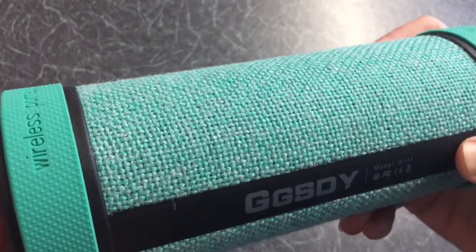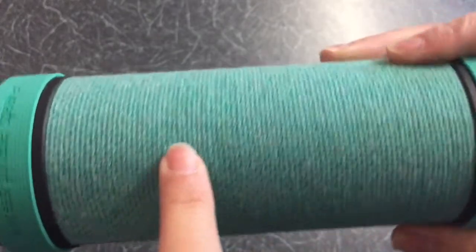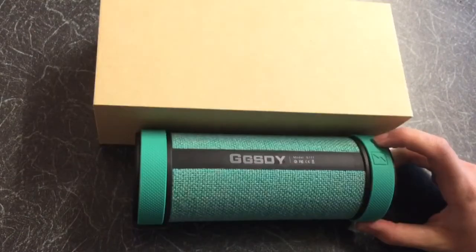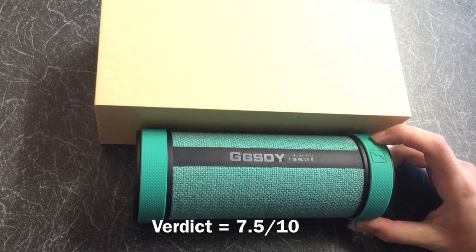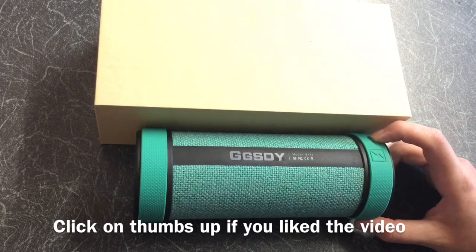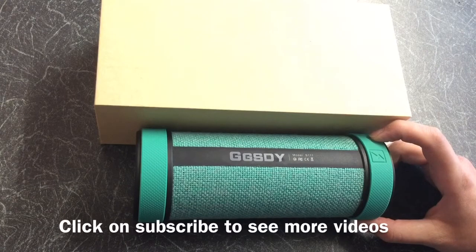The weaknesses: the outer fabric could easily get dirty, and it would have been easier if all the controls had been together. The verdict is 7.5 out of 10. If you found any parts of the video helpful, don't forget to give the video a thumbs up, and if you want to see more video reviews, feel free to click on subscribe. Thanks for watching.